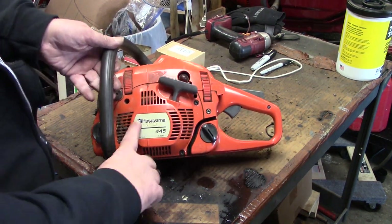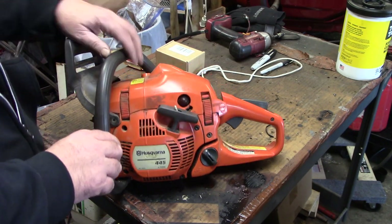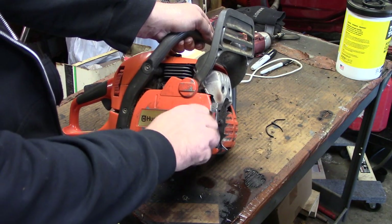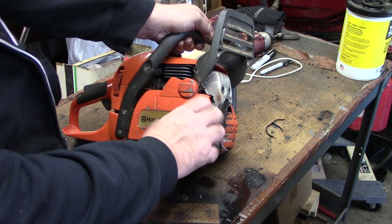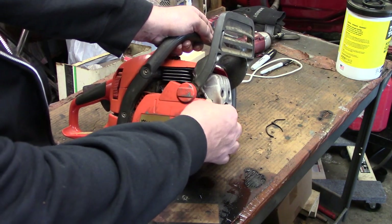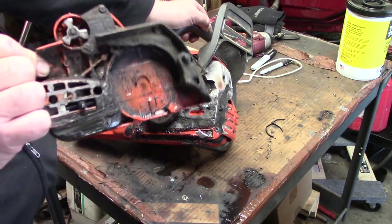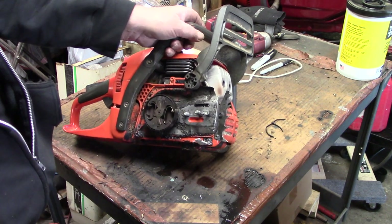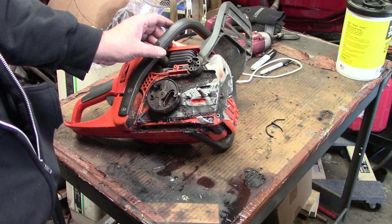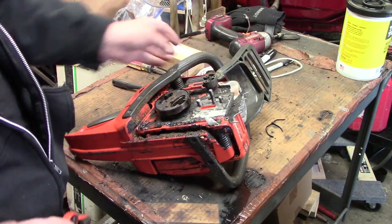Here's the chainsaw — it is a Husqvarna 445 X-Torque. To access the clutch we got to get in here. The owner was nice enough not to send the bar with it, so we won't be able to test it. But we will get that all cleaned out and cleaned up. Here's our clutch, and yeah, it looks like it got pretty warm. Let me round up a couple tools and I'll show you how to go about getting this changed out.